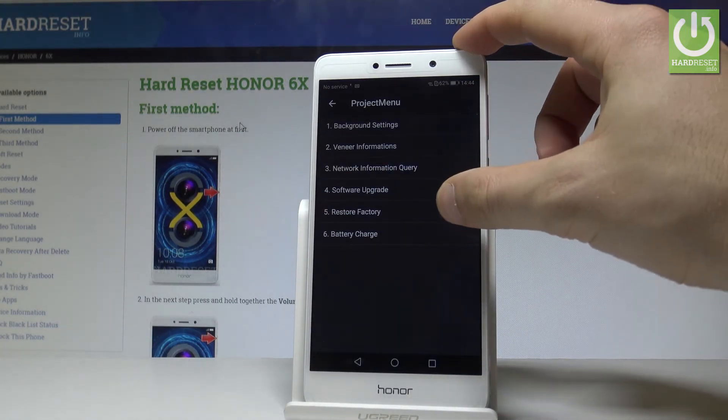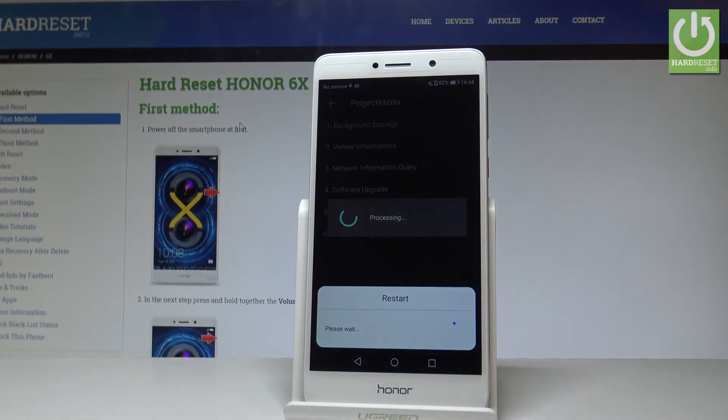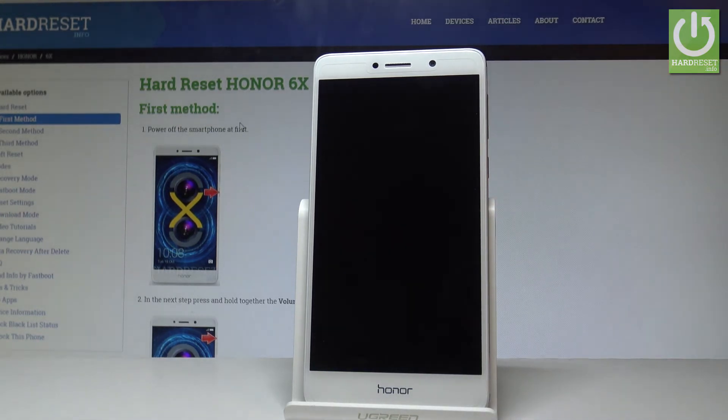You can navigate by tapping the appropriate options, and here you need to choose 'Restore Factory.' If you would like to erase all personal data and customized settings, tap OK. The device is now performing the hard reset operation.